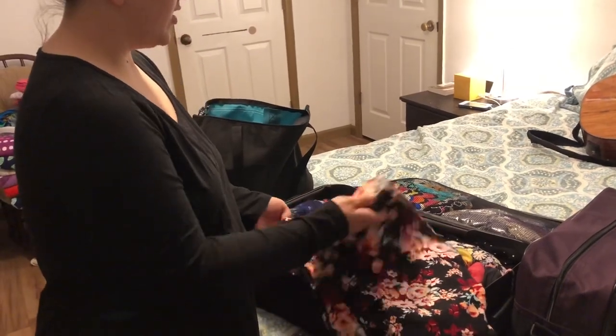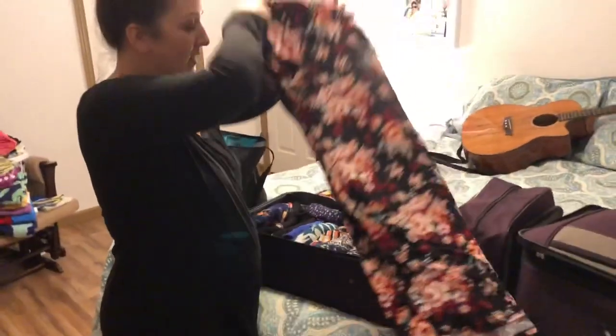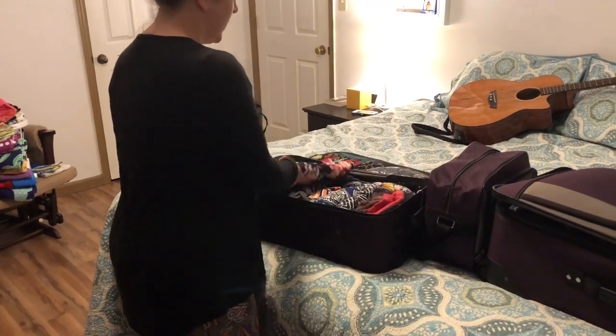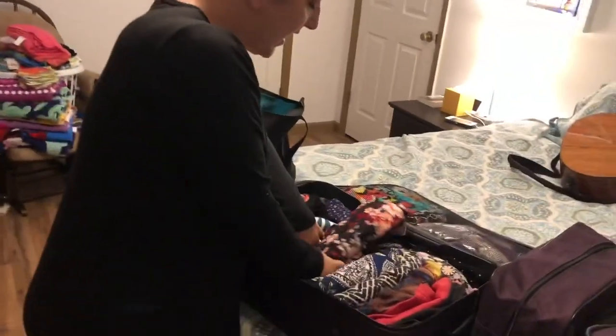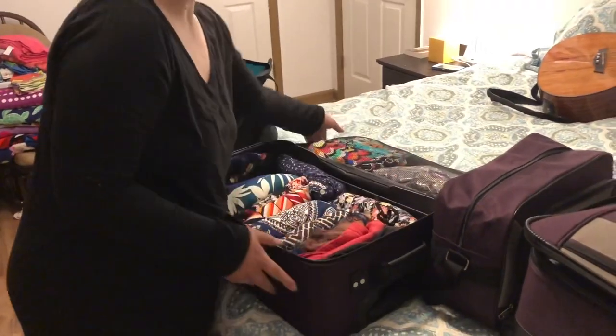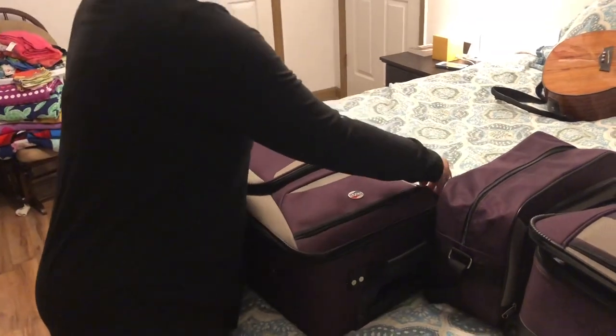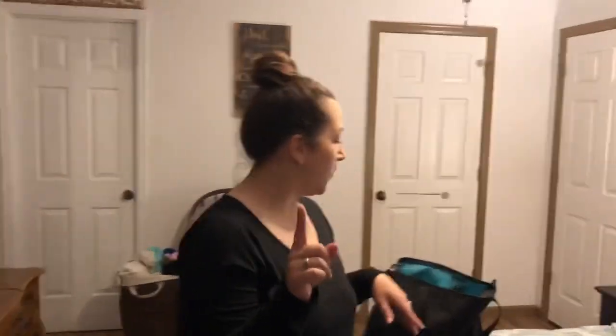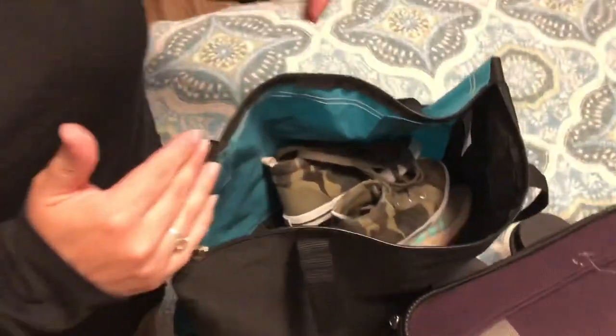I folded everything using the same filing method as the kids' clothes — just folded in half, made it really thin, so I can actually see everything I have. It's not all balled up and lost in the suitcase; I can see every piece of clothing. I'll make the kids wear one outfit on the way there, and we're only going to take one more pair of shoes. I'll stick those in an extra bag along with my extra shoes so we're not lugging a bunch of stuff around.